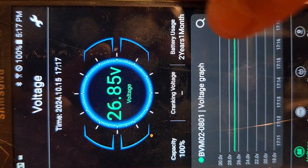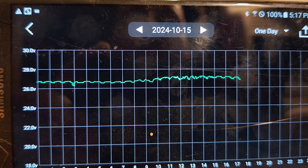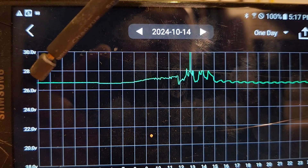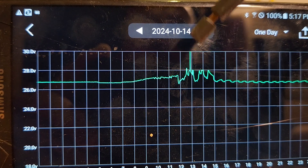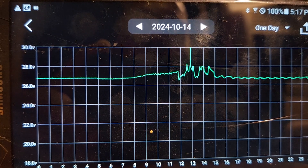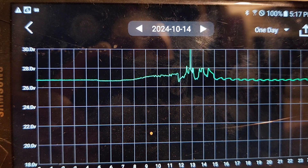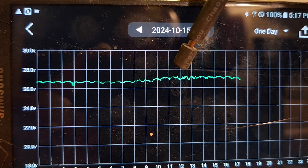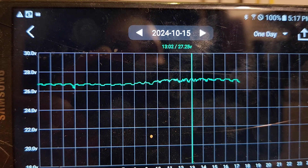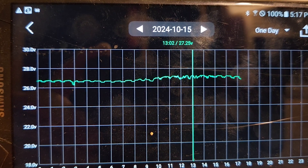Looking at today and yesterday: we didn't have any load on it here, charged all the way up, and hit the limiter — that means a full battery. Right before that, it started undulating a little bit when I put the big refrigerator back on this system. Over the course of a day it came to the point where it almost went off but didn't — it was 27.1 to 27.25 volts, which is a full battery.